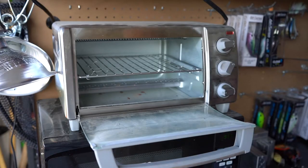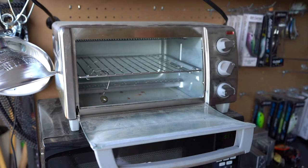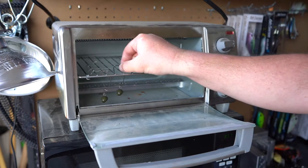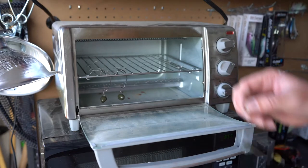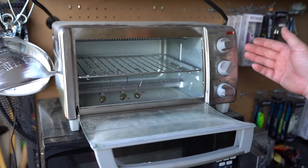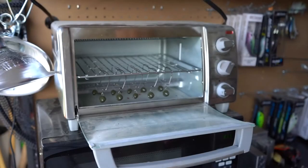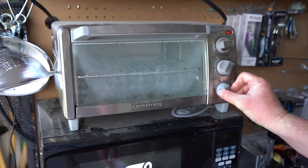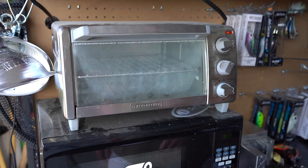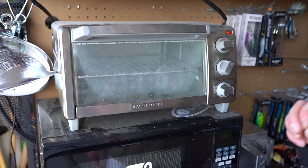Now we're at the part where we're going to bake these. Set them in on the grates and let them hang straight down, going every other one so they don't touch each other while they're baking. Set your temperature to 350 degrees and bake them for about 20 minutes. All 10 are in there now, so I'm going to close this up, set my timer to 20 minutes, and what I like to do is actually bake them twice — I think it gets the paint even harder and more durable.